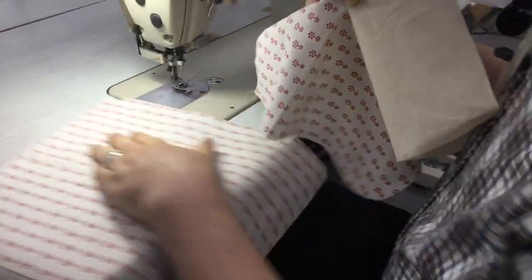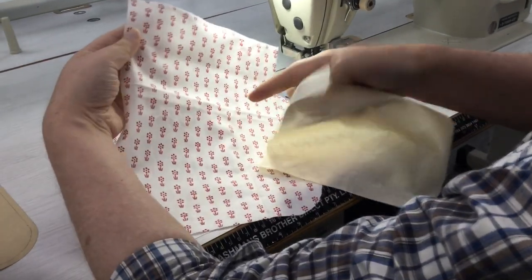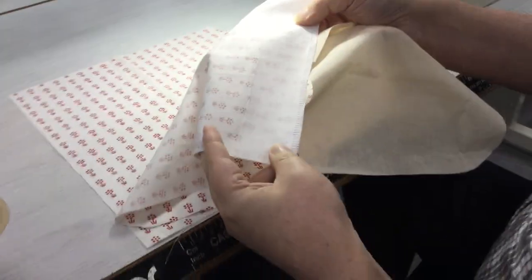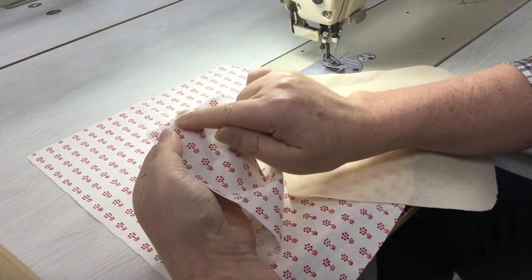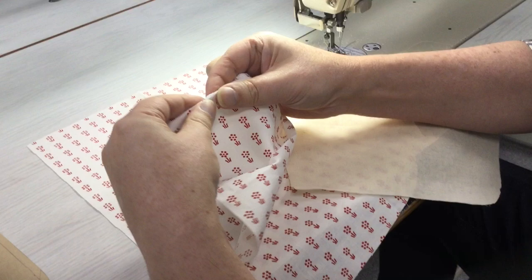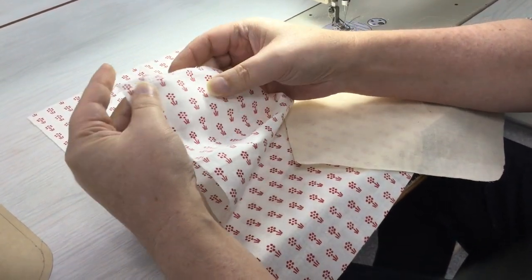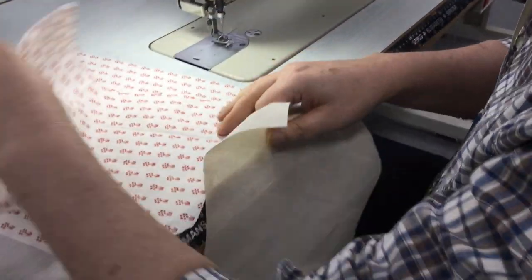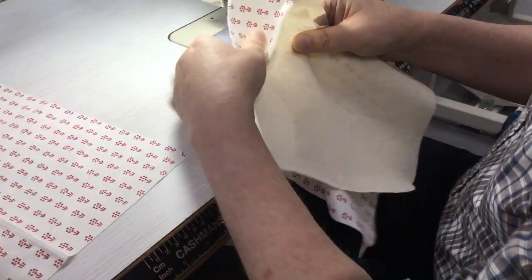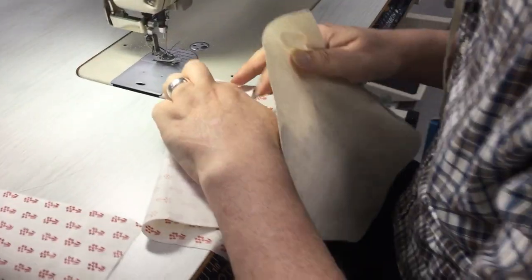Here we've got the pieces for this patch pocket. We have the pocket itself and I've added some interfacing along the top edge. Depending on the fabric you're using, you might need to do that or not. I'm just leaving this with an overlocked edge. If you want to make it a little bit nicer, you could potentially turn that edge under and do a pin stitch along there as well. This is the lining for the piece, and before we put it onto the fabric we just have to organize these two pieces.